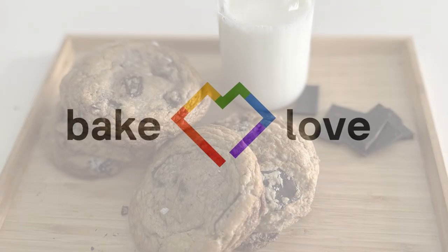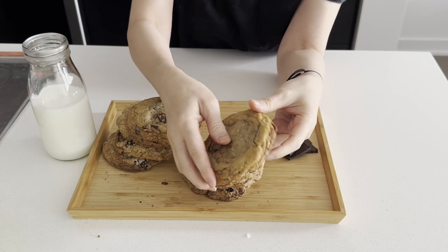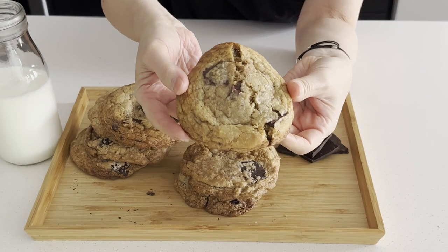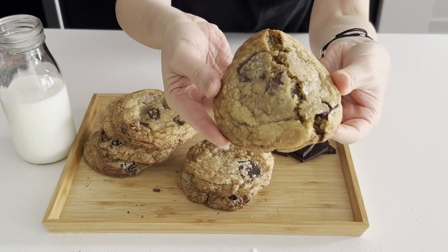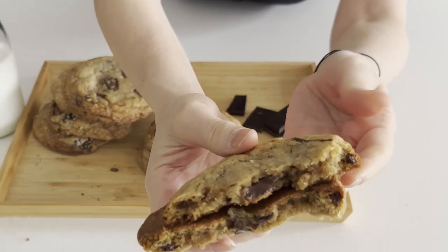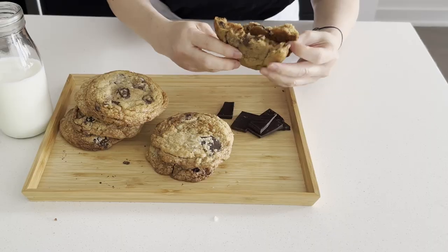Craving for chocolate chip cookies? Fresh baked cookies like this one — rich buttery flavor with a generous amount of chocolate chunks, gooey, melt-in-your-mouth. The cookies are light and crispy on the outside, soft and chewy on the inside. This is irresistible! Hi everyone, welcome — this is Yip Hằng.